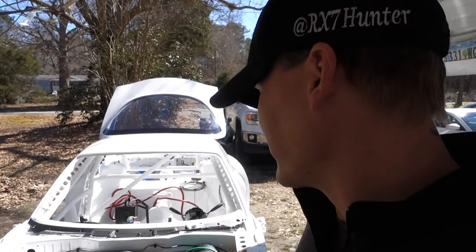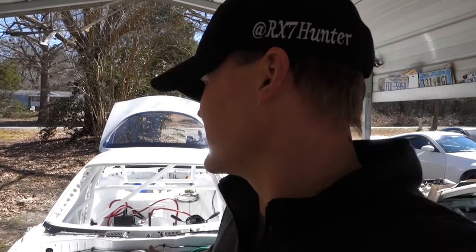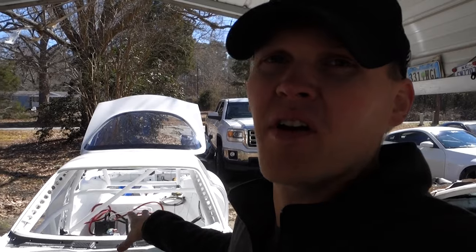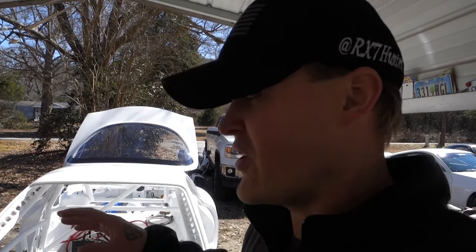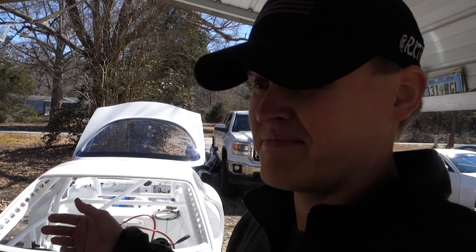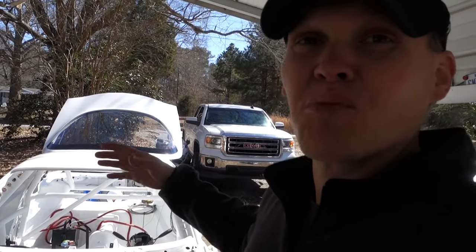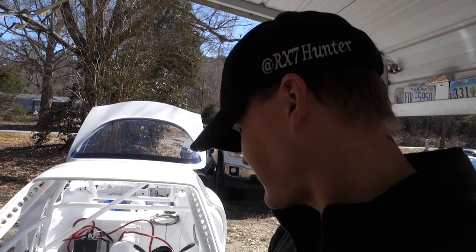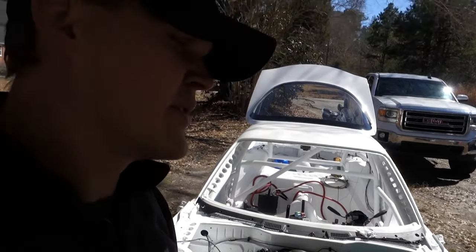I just want to get y'all caught up real quick. I'm not really going into detail on putting this thing together mainly because I think people just want to keep up with the progress. I wish I'd started documenting way earlier because this thing was in pretty rough shape. It was a bare shell — nothing on it, nothing in it. It had some clapped-out suspension just so it could roll, but no axles, no diff, no wiring, no brake lines, nothing. It was a bare bare shell, so it's been a lot of work, time, effort, and money to get it where it is. I'm really really happy.